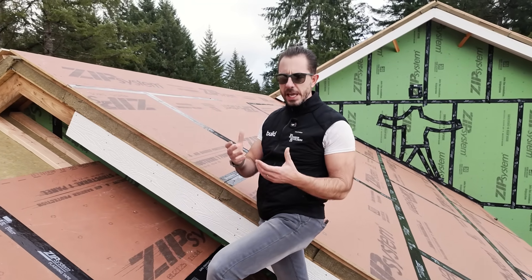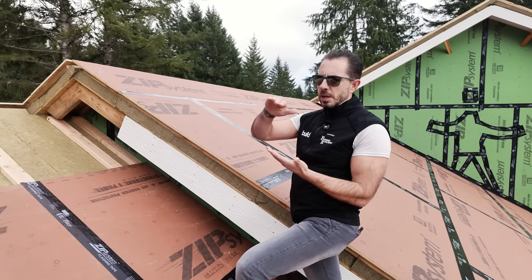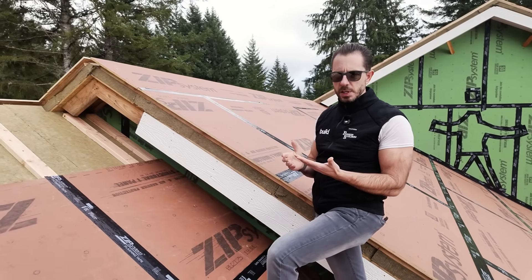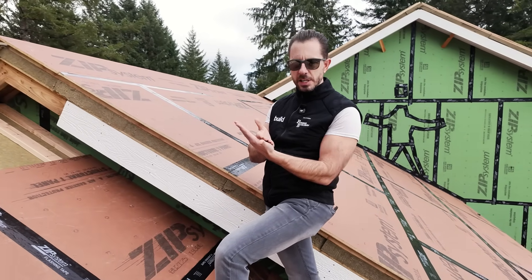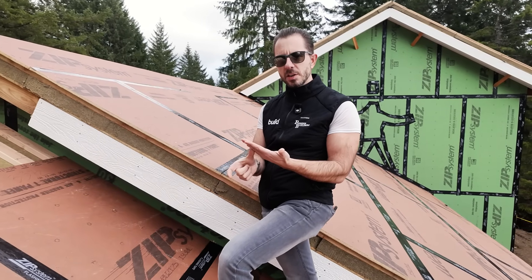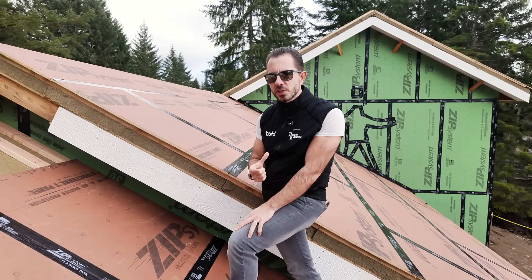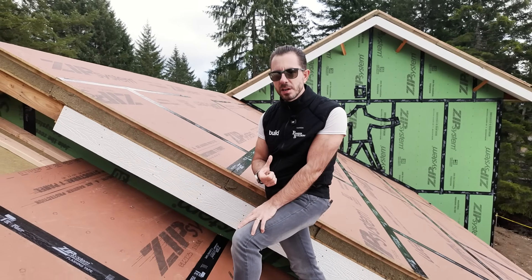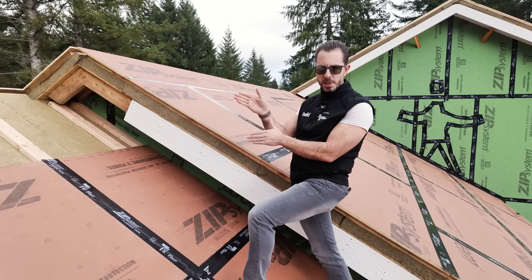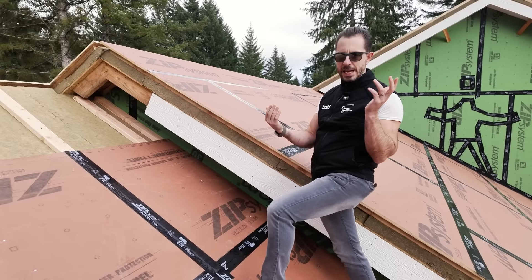Now there are different ways that you can have your thermal plane up there at the roof line, and we've done it a variety of ways. One of the least expensive ways is to have an air channel underneath the roof sheathing, and then have your thermal insulation underneath that. It's a very safe assembly, but you are limited with how much insulation depth you can actually get in there. The other negative is that all of those rafters are thermal bridges, which allows heat from the inside to conduct through to the outside.